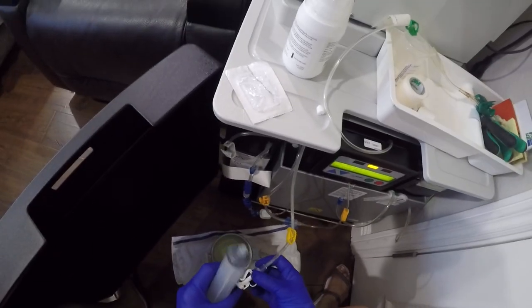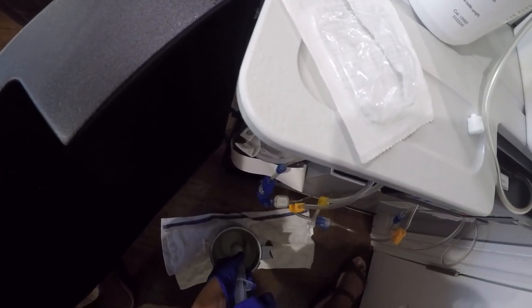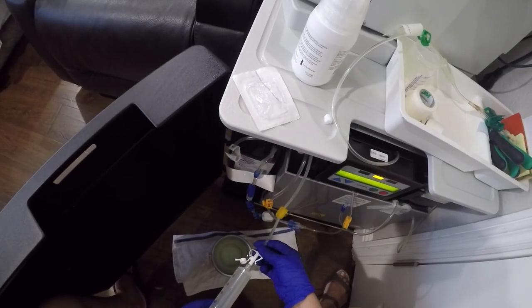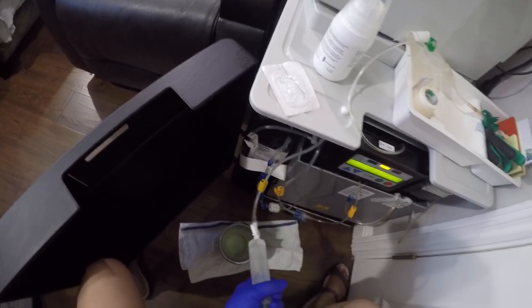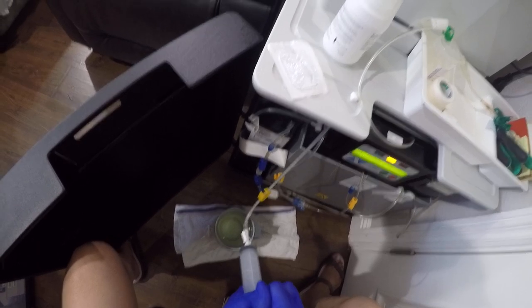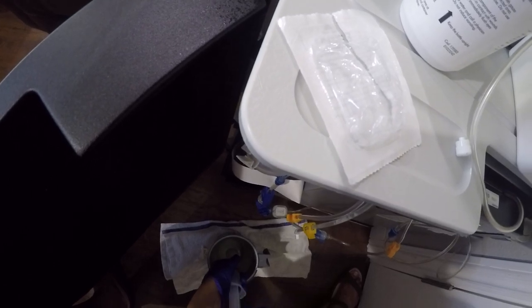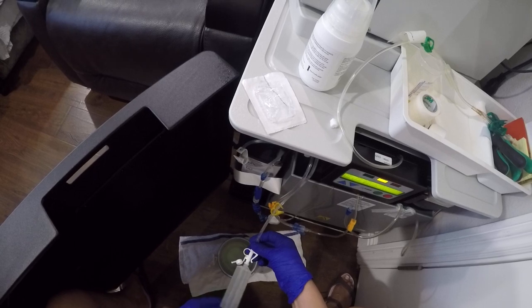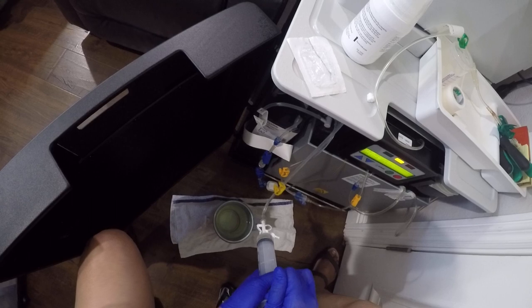Again, open and attach, fill it up first. You do this about six times.